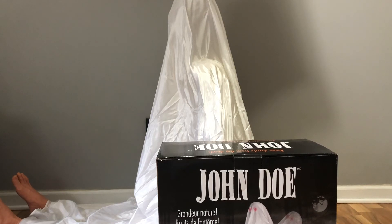Hey guys, Fox here with another video. Today I have something pretty cool to show you. This is the 5-foot-long animated John Doe by Tekky Design.